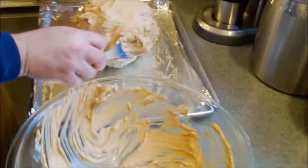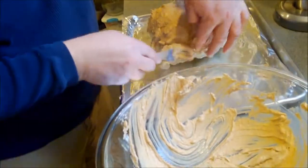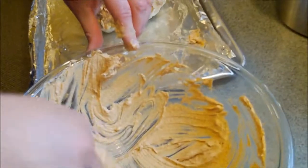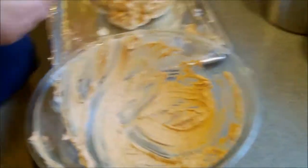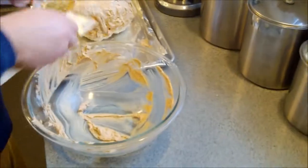You just want to get all the nooks and crannies and cover it up nice. You can either use a brush like I'm using or get in there with your hands and wash them up later — I'll do a little combination. You can already smell how good this is getting with those spices. It's going to be a spicy roasted whole cauliflower head, and it's going to roast for about 40 to 45 minutes.